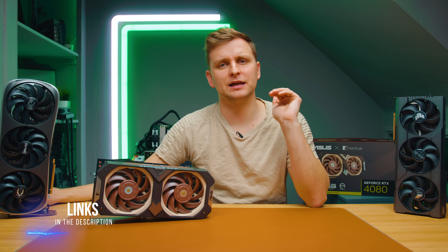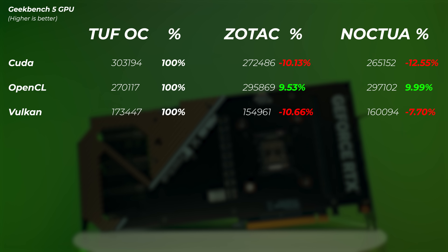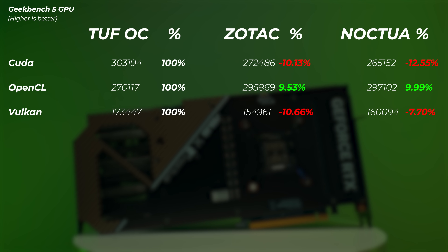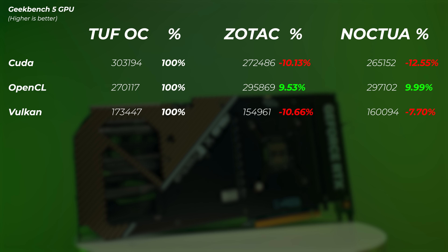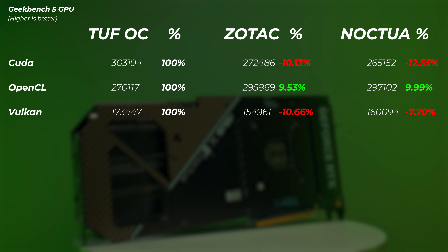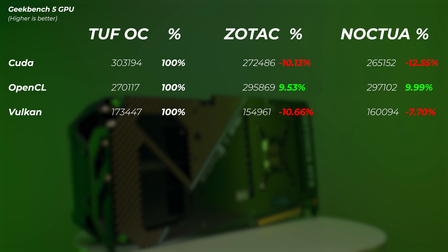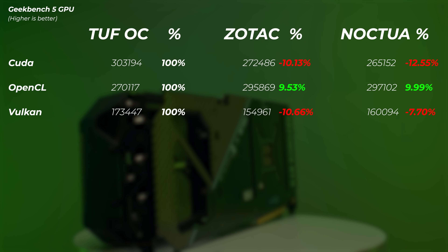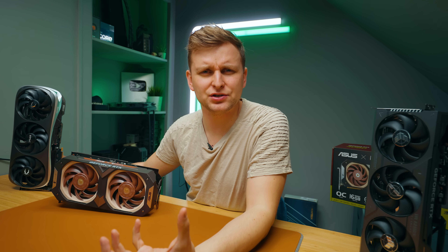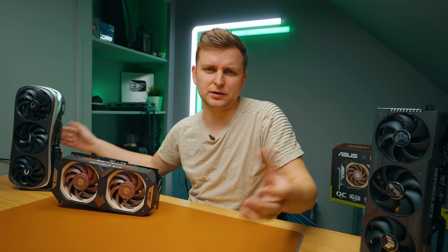If you want to check out my test bench setup, I'm going to leave it in the description below. First, Geekbench 5. The Zotac card is about 10% slower in the CUDA scores compared to the TUF, about 10% faster in the OpenCL, and about 10% slower in the Vulkan scores. The Noctua is actually 12% slower in the CUDA scores, 10% faster in the OpenCL, and about 7.7% slower in the Vulkan. Take Geekbench with a grain of salt though, because it's just a synthetic benchmark that tests all sorts of different things the GPU does.